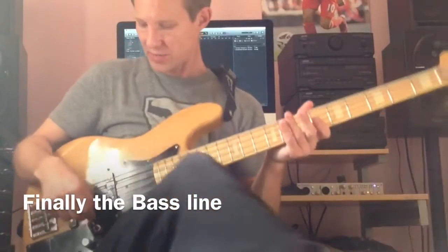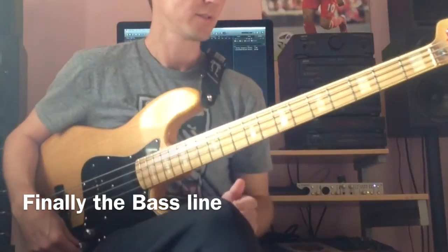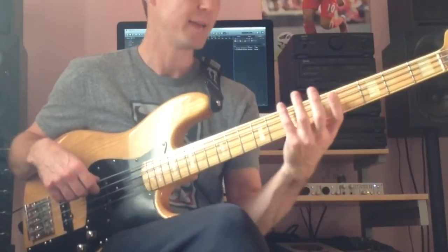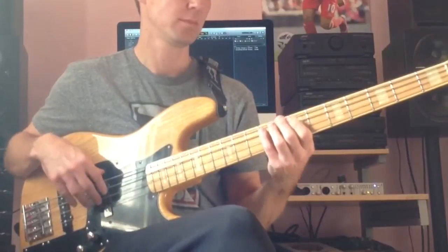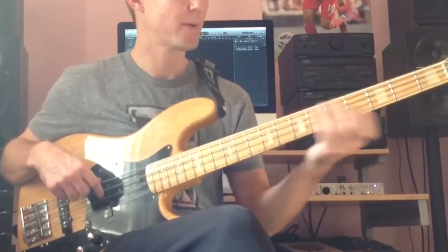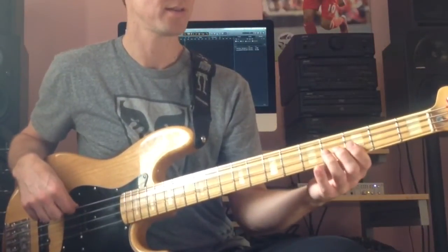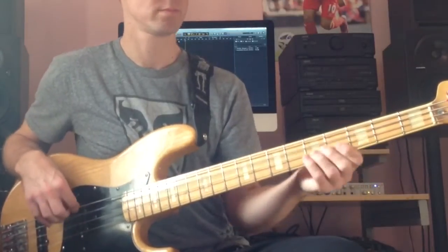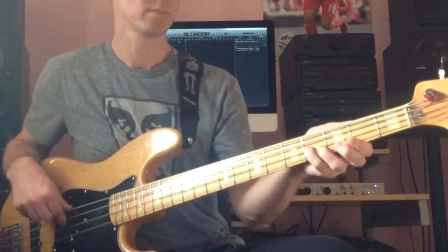I did say at the start of the lesson I'd show you the bass line, just the normal bass line for the song. So yeah, we're playing C sharp, A, B, F sharp. Now we can play that in any number of positions. You could use the open A, B here, F sharp. Nice and easy.